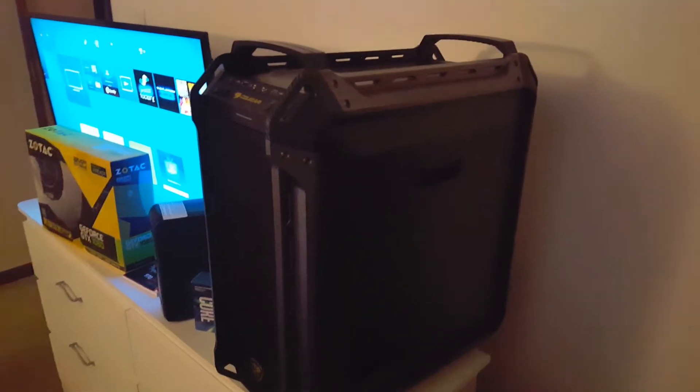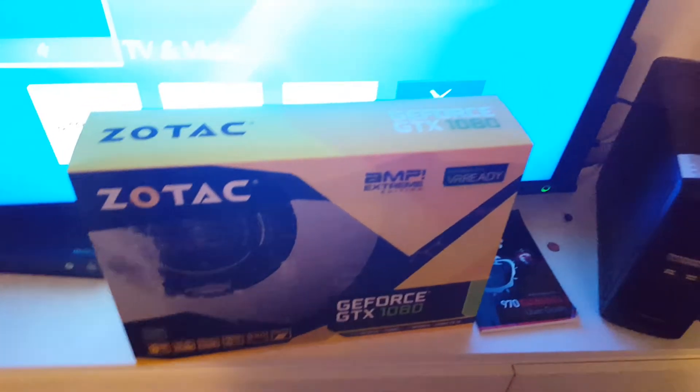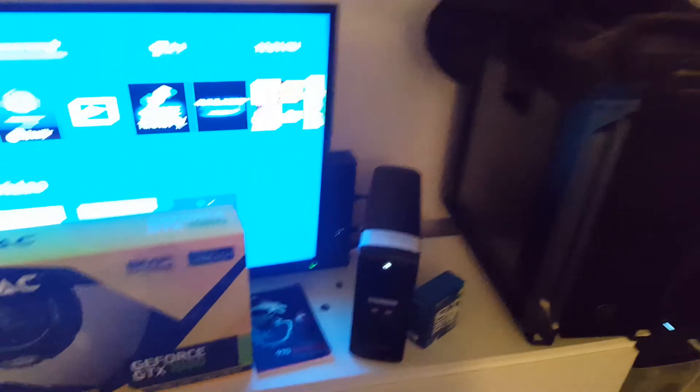And my build I'm gonna be doing — I'm gonna do a Kaby Lake build, put that beast in there, and I'll be gaming soon. Just a little sneak peek at my new gaming build coming soon. You have a good one, thank you.